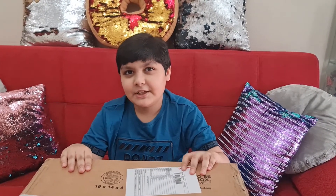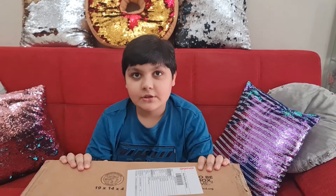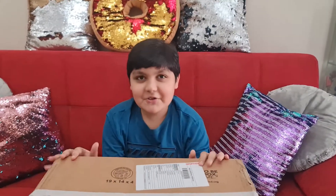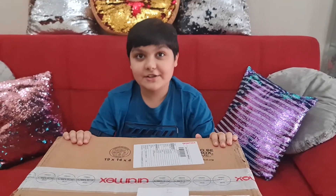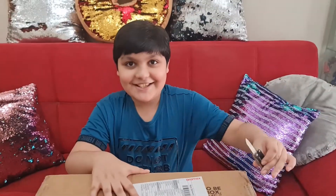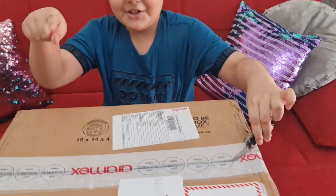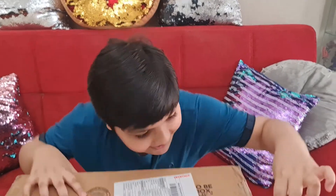There are two color options: pink and golden — wait, golden, yeah. So we don't know which one we got, so this is like a mystery box, same like the phone. Now we're just gonna open this box and see which color laptop we got. Comment below: which laptop is your favorite, the golden or blue?